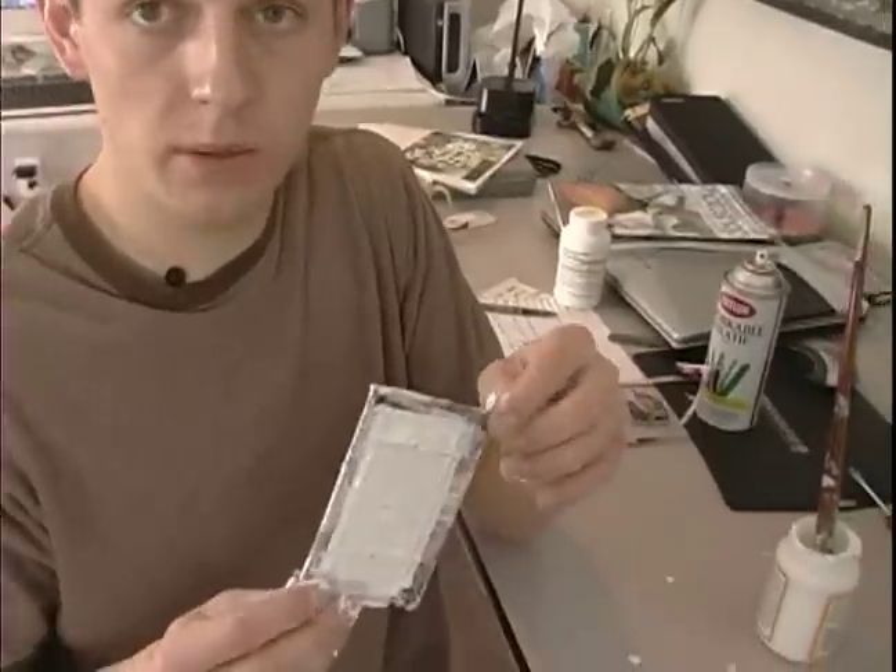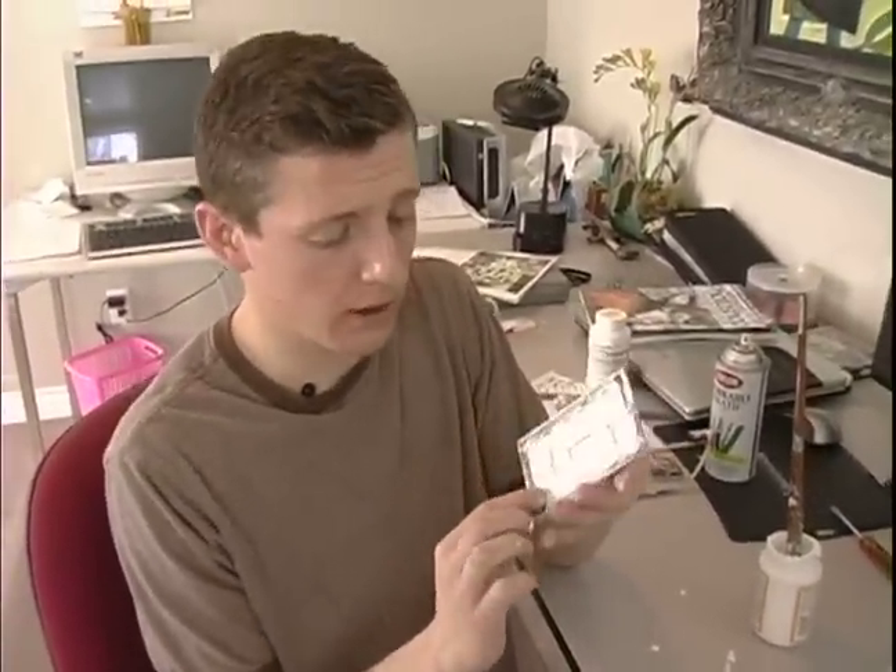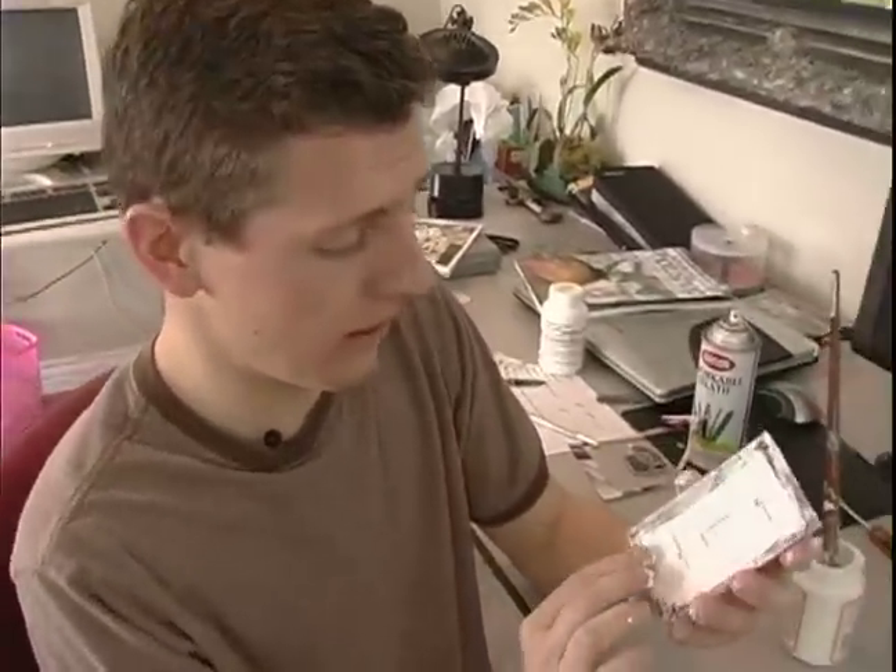I'm John with expertvillage.com. We already put the Mod Podge on the back of the pitcher and the front of the light switch plate cover, and we have the back on. So we don't have to worry about the back at this point.